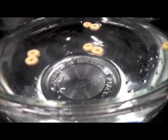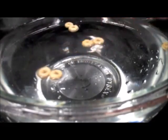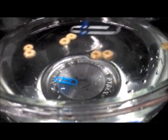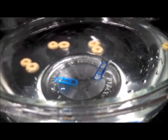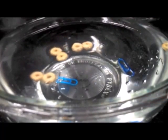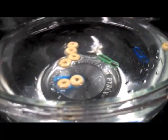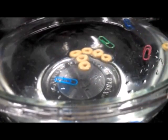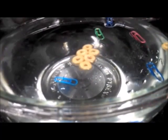Now here comes a paperclip. Just dropping it onto the surface of the water won't let it float since it is heavier than water. But when we very carefully place it onto the surface, surface tension will hold the paperclip on the surface and it will float. In the meanwhile you can see how the Cheerios form even larger clusters. We add some more paperclips and you can see how they snap together just as the cereals did.